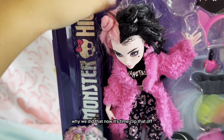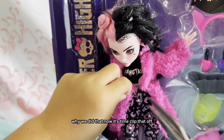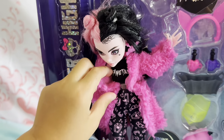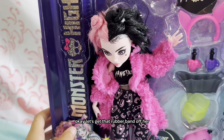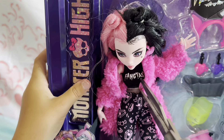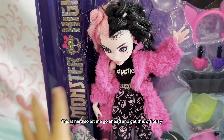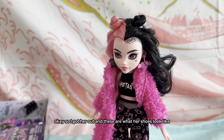Okay, so while we get that, now it's time to clip that off. Let's get that rubber band all the way through. This is hard, so let me go ahead and get this off. Okay, I got her out!